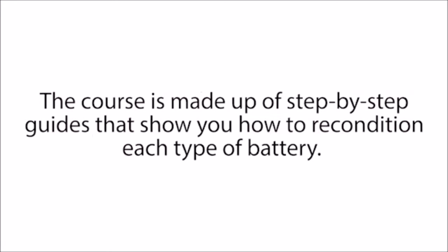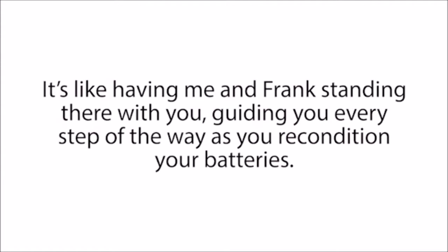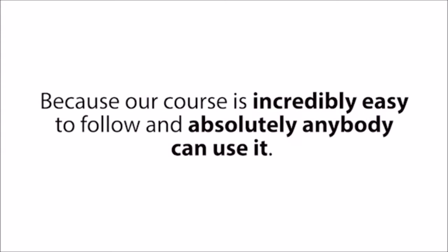The course is made up of step-by-step guides that show you how to recondition each type of battery, and each guide is full of pictures and diagrams, so you not only read exactly what to do, you see exactly what to do as well. It's like having me and Frank standing there with you, guiding you every step of the way. And it doesn't matter if you're not technical or don't know the first thing about batteries, because our course is incredibly easy to follow and absolutely anybody can use it.